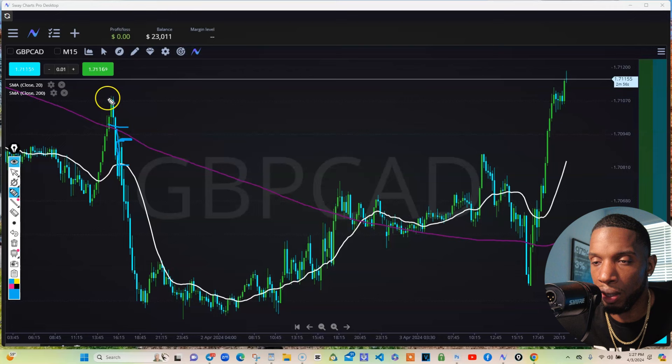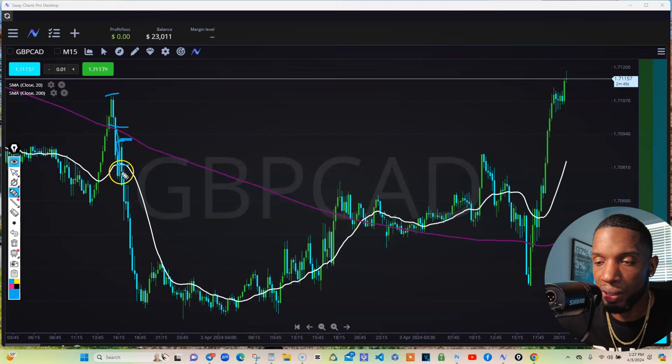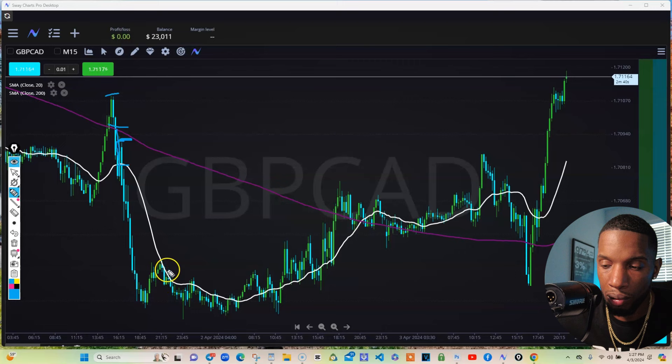Now, if you want to sell off a little earlier, great. If you want to get an oversold level and catch this too, great. But if you just sell based off this 20 — we cross below it, boom, we sell it. Now we're in the mix, we're selling. And that was a great, great trade.